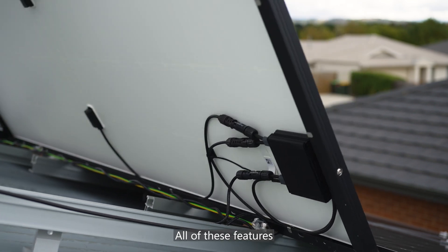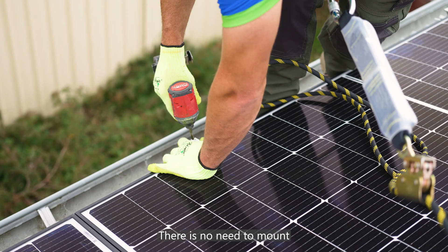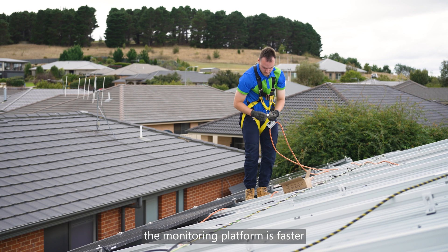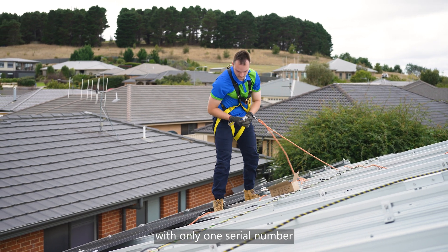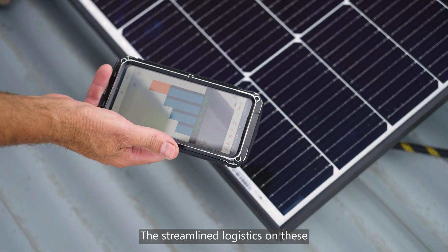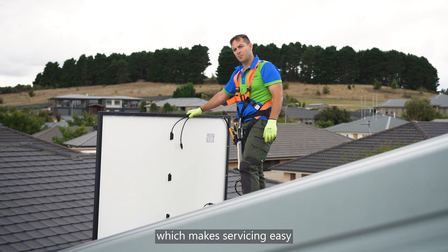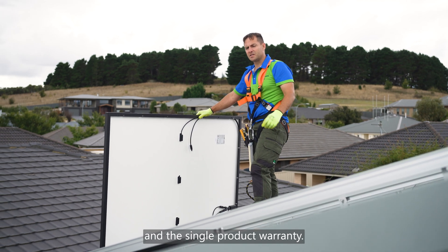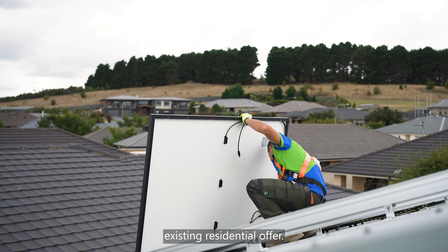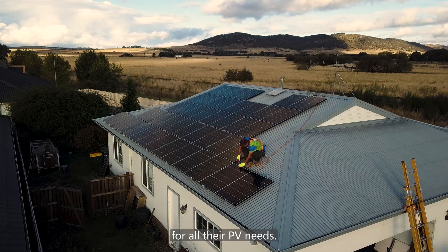All of these features reduce installation time and costs. There is no need to mount optimizers separately, and mapping the physical site layout on the monitoring platform is faster, with only one serial number that is easily scanned on the front of the panel. The streamlined logistics on these panels are also fantastic — there are fewer parts to order, which makes servicing easy and provides a single product warranty. By adding smart panels to SolarEdge's existing residential offer, installers need just one solution provider for all their PV needs.